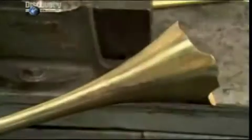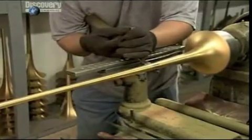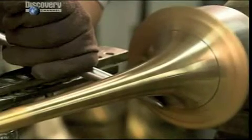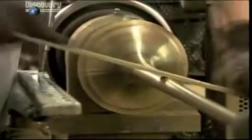They slip the bell over a cone-shaped mandrel and hammer the brass until it too is cone shaped. Then the bell goes onto another mandrel mounted on a lathe. They push the brass against the mandrel to finalize the shape, then file the metal smooth.